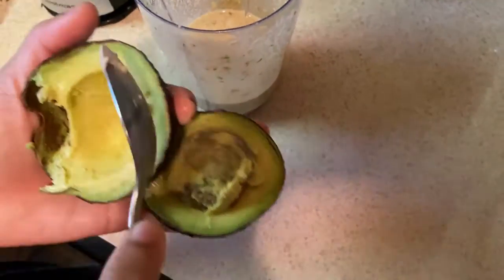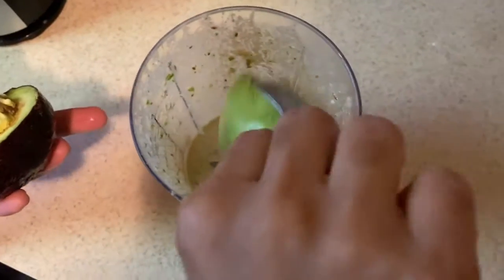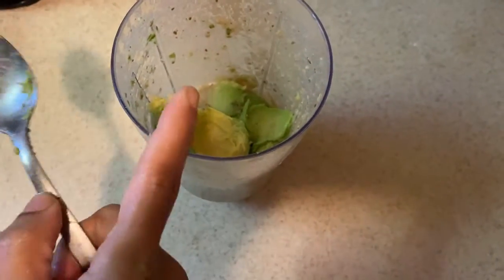Mix it. Now put it in a mix jar. I'm going to mix it.